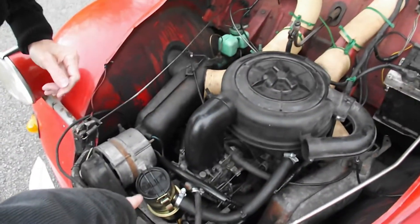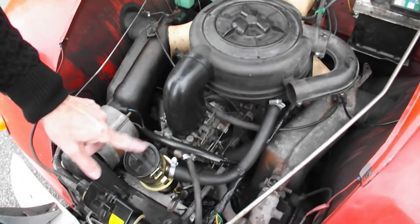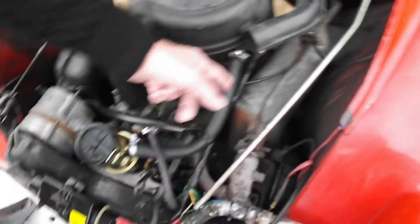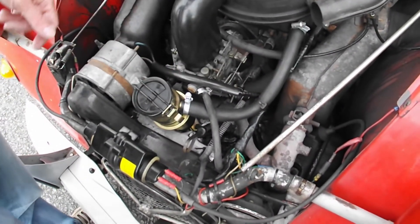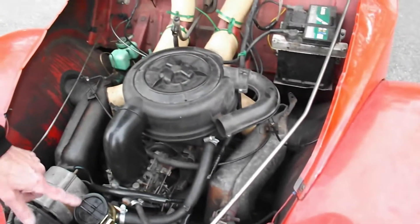That's new, that's new — pointed out by the cameraman when we first got it. That was one of the first jobs I had to do; it was spewing oil. It's got a diaphragm I believe, and this is a breather, and it was just basically spewing oil all over the place. But now it's working because I fixed it — that was my very first fix.